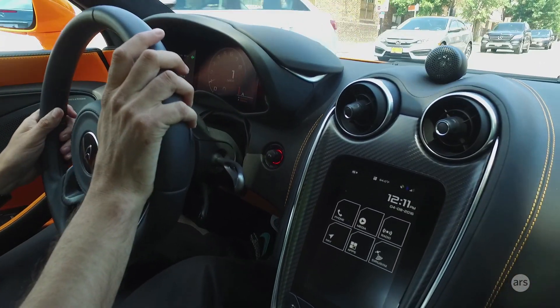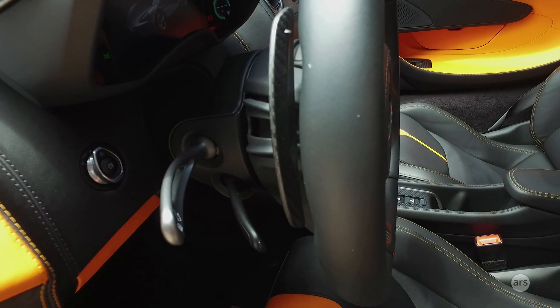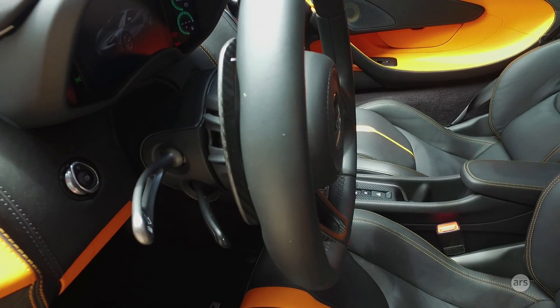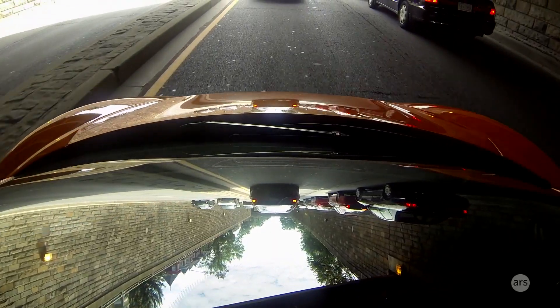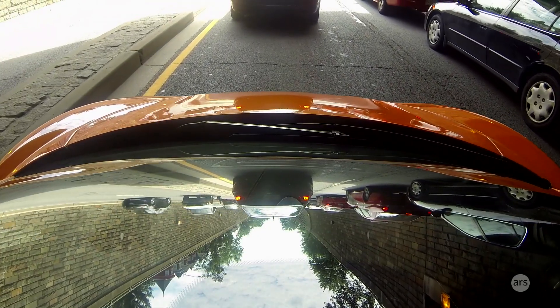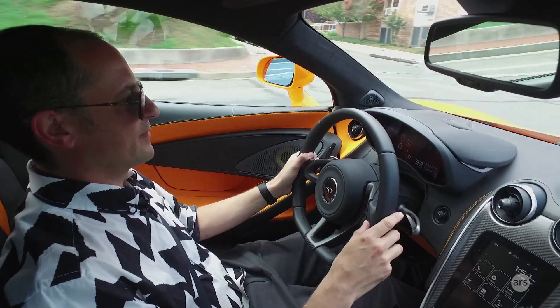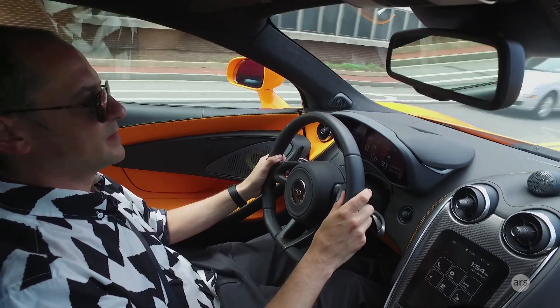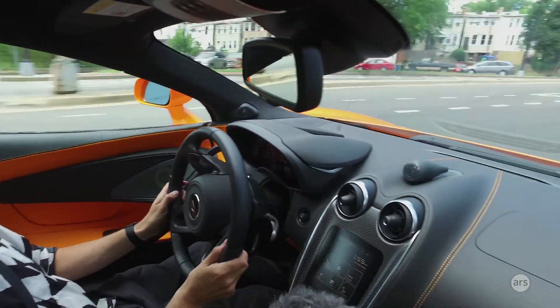Because there are no buttons on the steering wheel, to navigate the multi-function display you have a little stalk on the left side that goes up, down, backwards and forwards. You get used to it — it's not the most intuitive control in the world. It does make lifting the front of the car for speed bumps a bit of a pain, because you have to dig into a menu, scroll down a couple of times, and then jack it up.